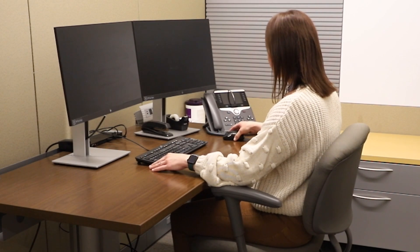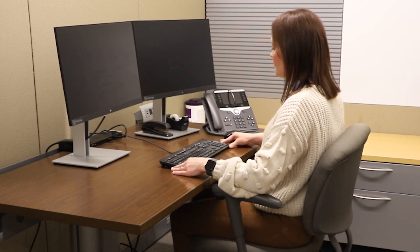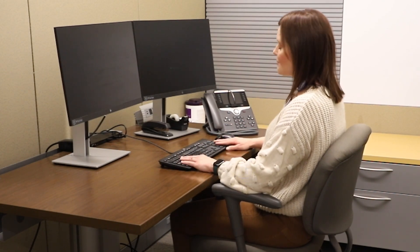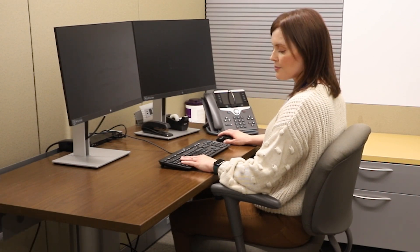Step three: place your keyboard and your mouse directly in front of your primary monitor. You want to keep your elbows close to your body and maintain a neutral forearm and wrist position. This will allow your shoulders to also be relaxed.